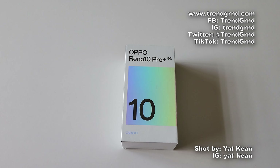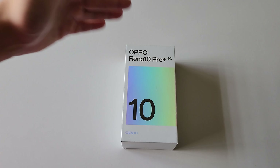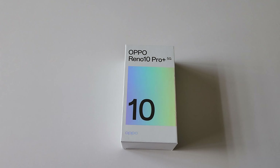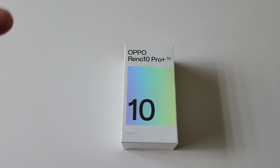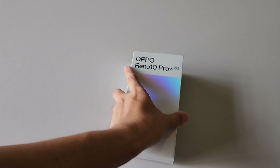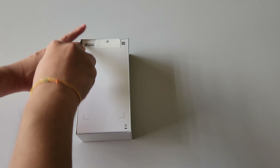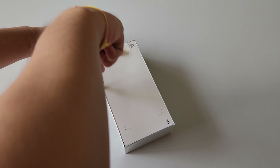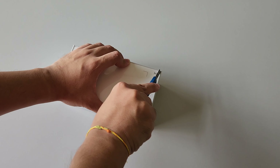Hey there folks, it's Yaken here from TrendGround. So in this video, we are going to unbox this OPPO Reno10 Pro Plus 5G in Malaysia. Special thanks to OPPO Malaysia for providing this sample review unit ahead of their local launch. So let's go on — remember, this is just an unboxing and first impression of the device, not a full review.